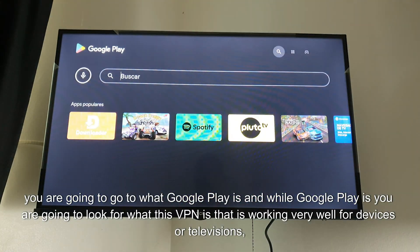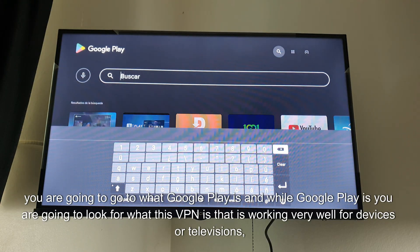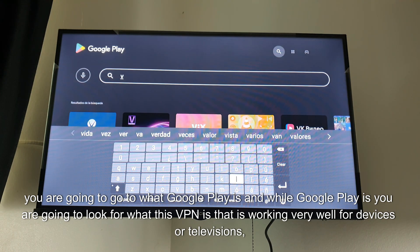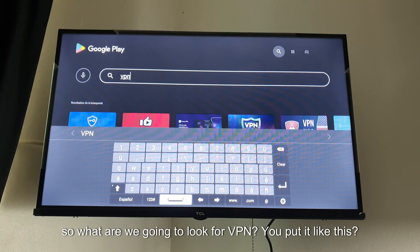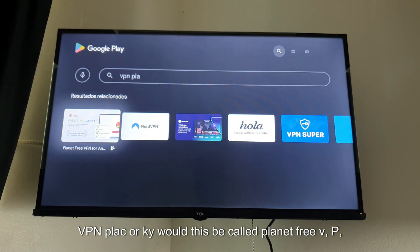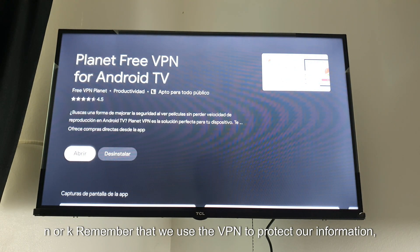You are going to go to Google Play and search for this VPN that is working very well for devices or televisions. What we are going to look for is called Planet Free VPN.